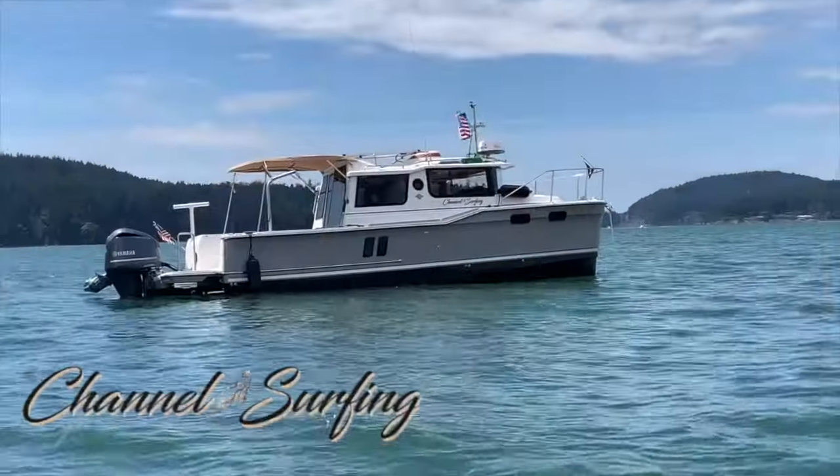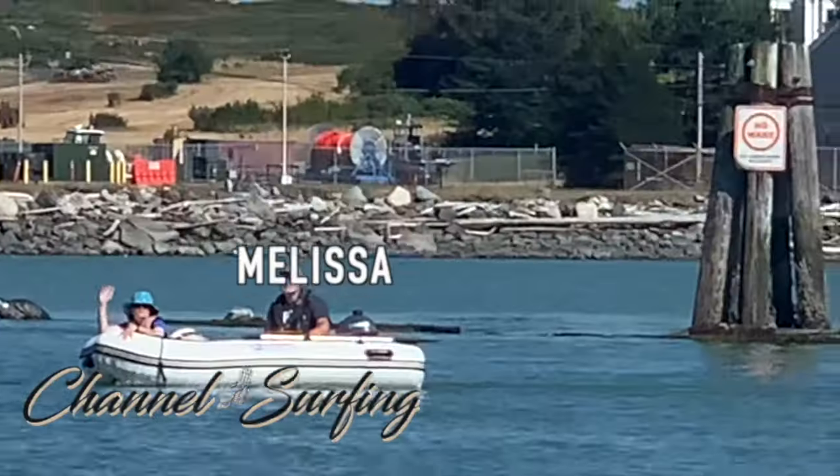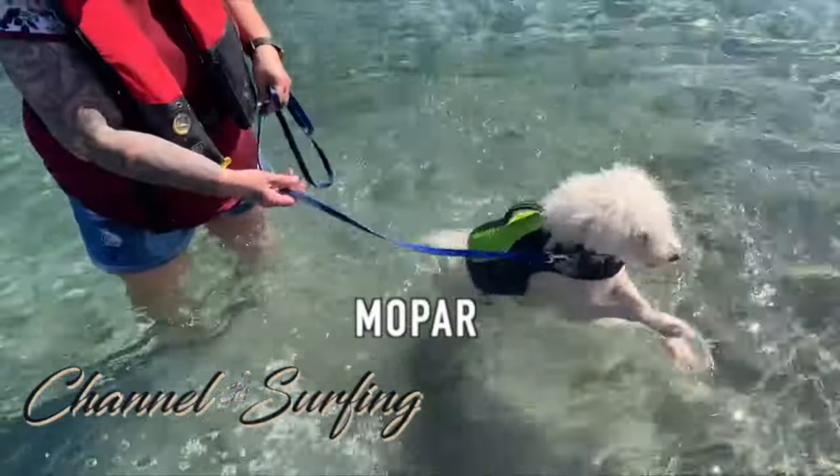Thank you for tuning in to this episode of Channel Surfing. We're going to go over the top accessories that we use on Channel Surfing. If you've got a favorite accessory of yours that you never leave the dock without on your boat, please leave that in the comment section below.